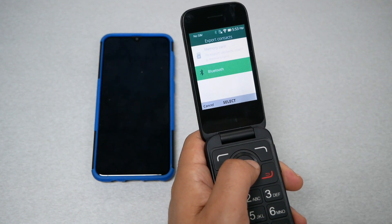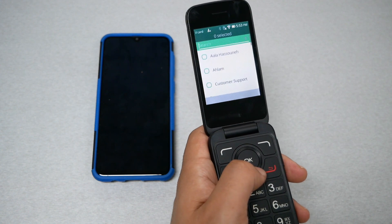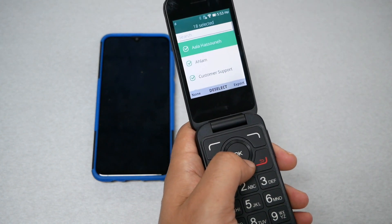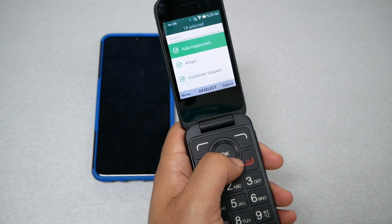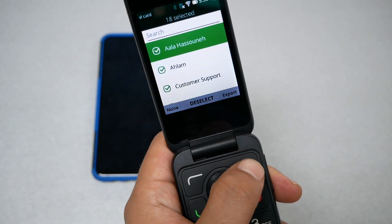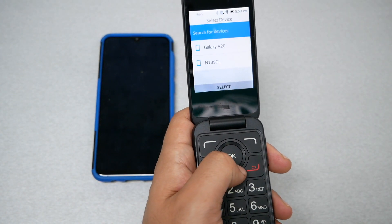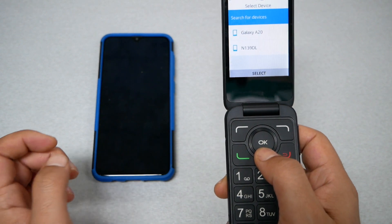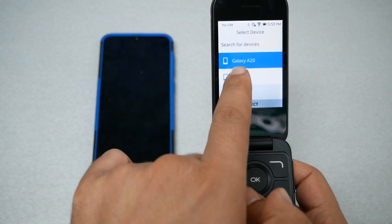Select Bluetooth. For the second step, select All, or you can select only the contacts you want. We're going to do All Contacts, then press Export, and wait while the phone activates Bluetooth.